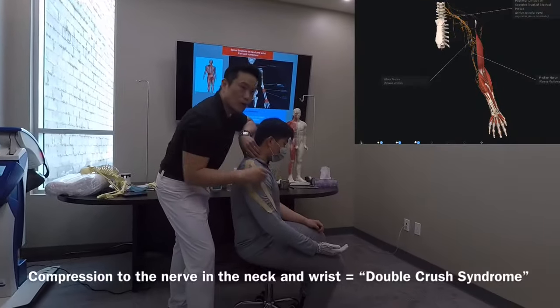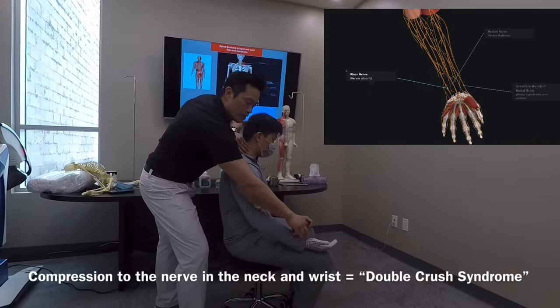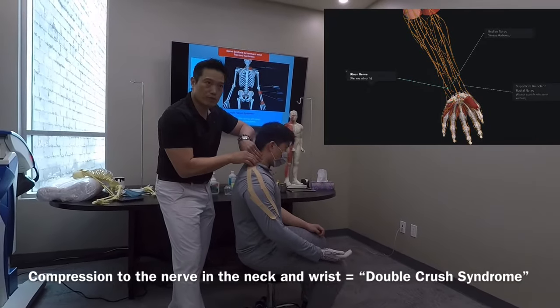It's called double crush syndrome — you have crushing of the nerve at the wrist, but also crushing of the nerve in the neck and shoulder.